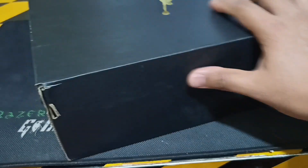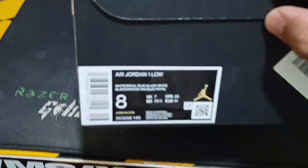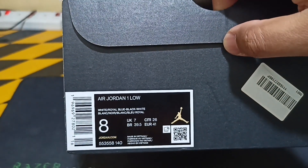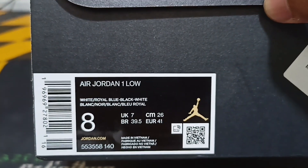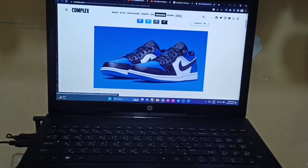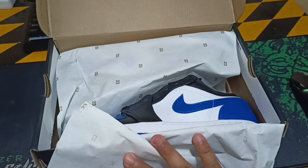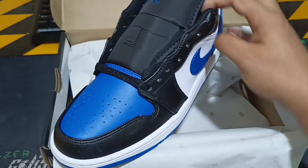Over here is number 22. So what's this one? White, royal blue, black, white. Size 8, EU 41. This one is made in Vietnam — just the white and royal blue.